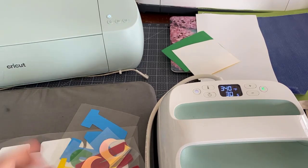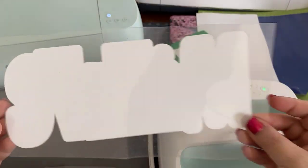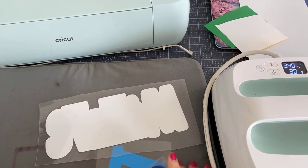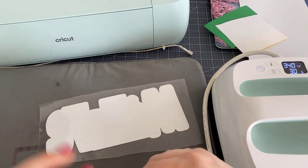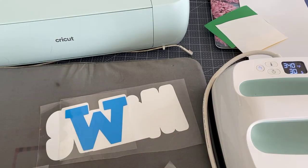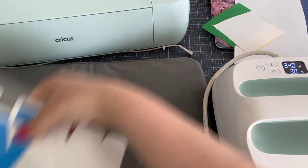That is the last piece that's going to go on. So we have this white that's going to be on the bottom, and then once we press that, we're going to in various stages press these other pieces onto the design.